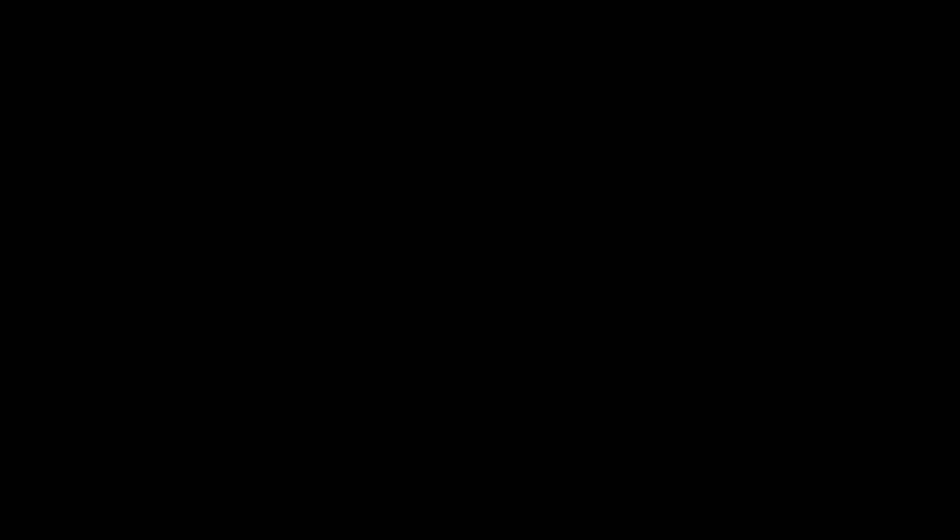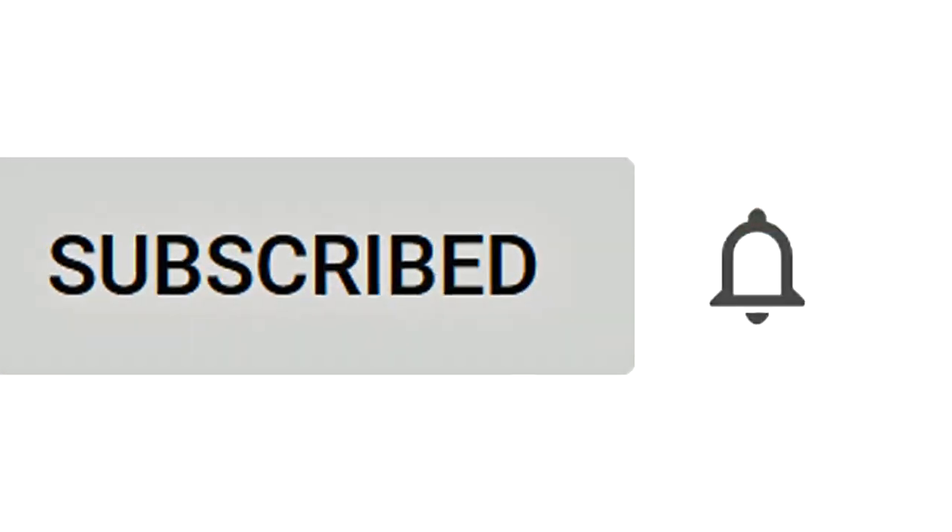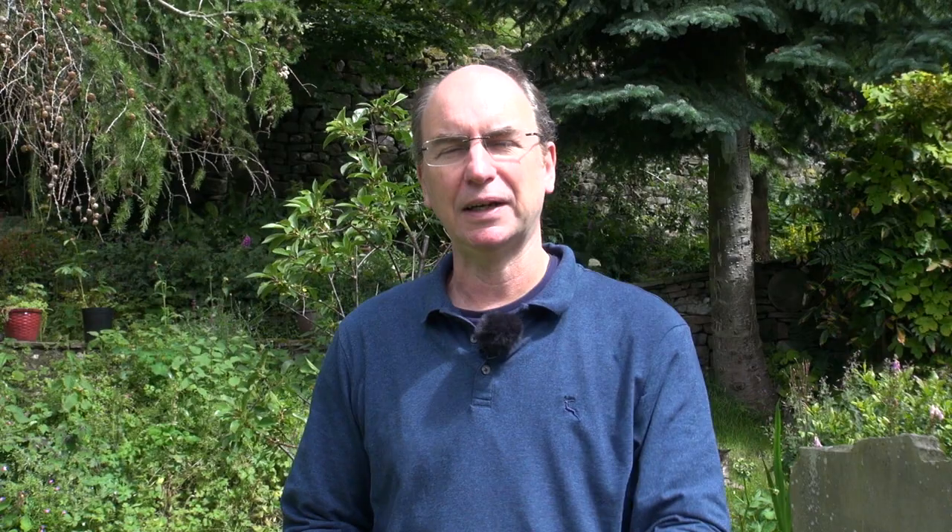Hello there. If you want to build a practical spirituality into your life for more peace, balance and harmony, click the grey bell icon to see when we upload a video or do a live Q&A. Today is another in the series about learning to douse, and we're going to be looking at some examples of how to get you familiar with the feeling of dousing — by dousing things that you can immediately verify. In other words, things that you can see.